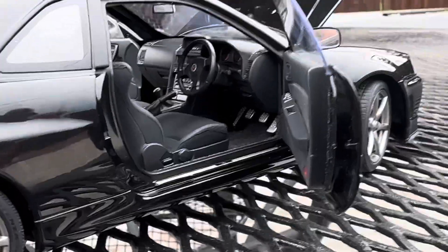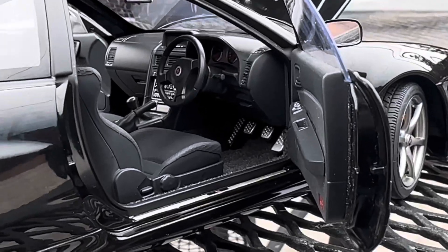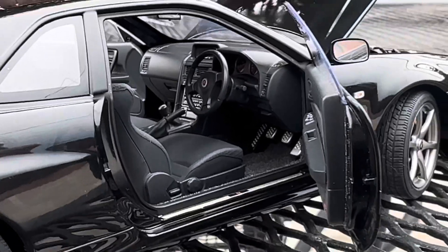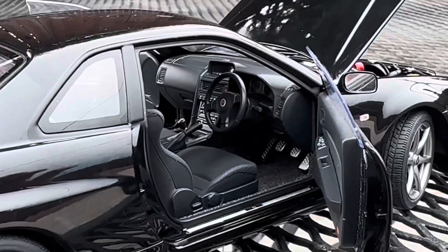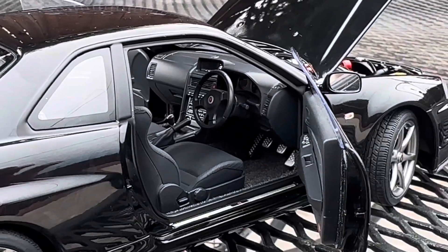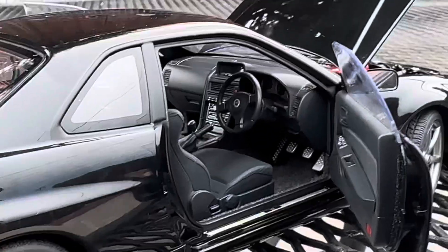Here's the driver's side. As you guys can see, it's a manual, and you can see the pedals, shifters, and everything. See the steering wheel — everything is very nice. It's just very beautiful.